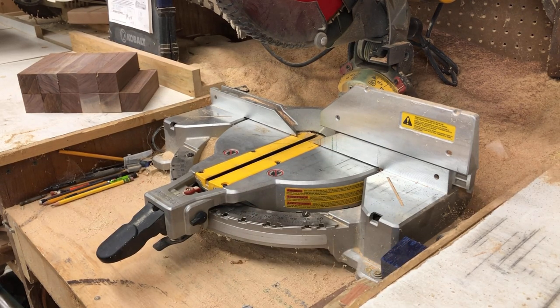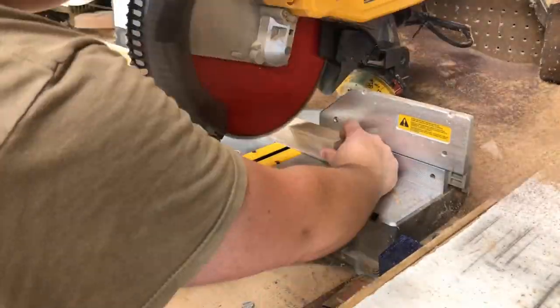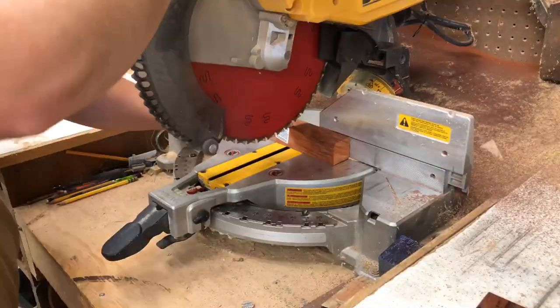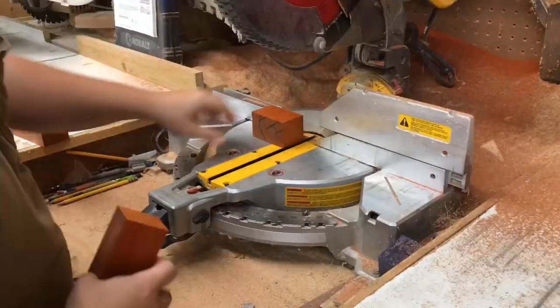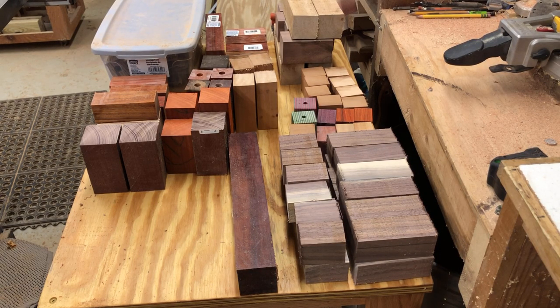To save the boring process of watching me cut all these individually, I'm just going to make a time lapse. I got almost all my blanks cut up, and some of them I'm not going to cut up because I got all I need already. The next step will be taking these over to the drill press.